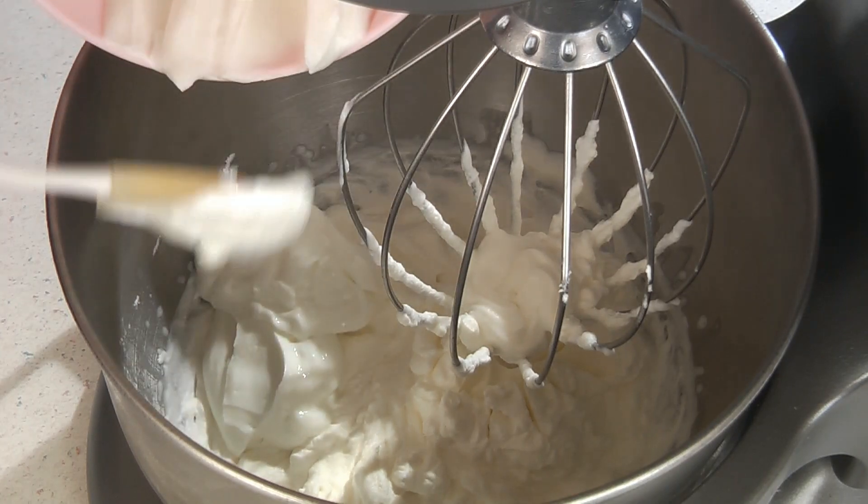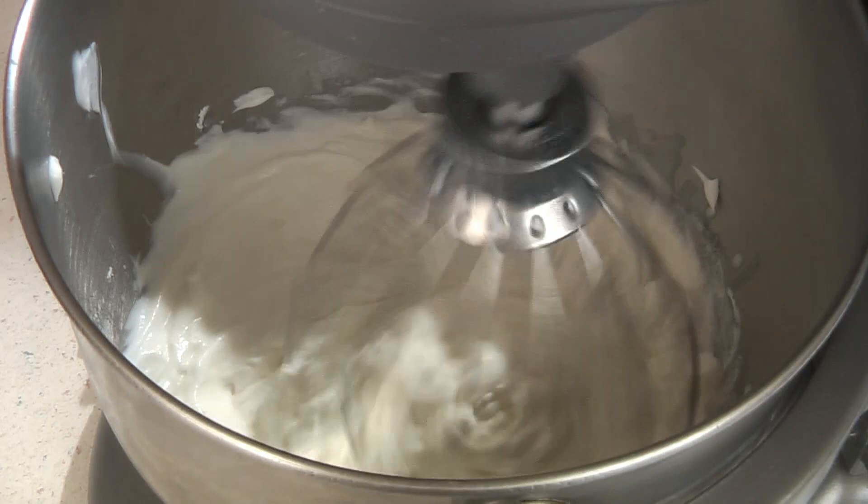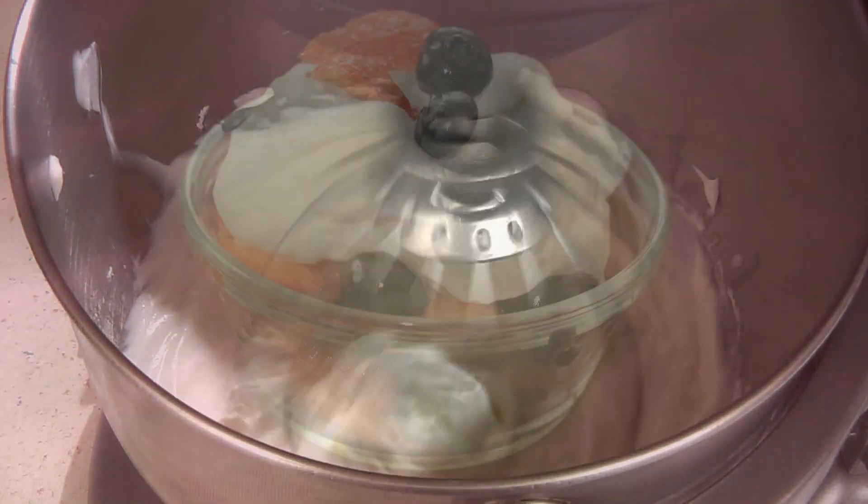Then add one cup of plain Greek yogurt. Now just mix this together until it's completely combined, but be sure not to over mix it.